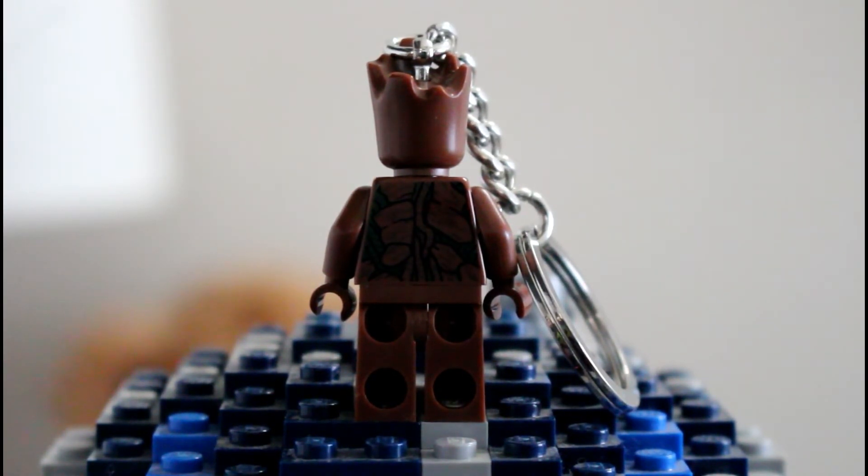I found a bunch of them at Target, but Infinity War looks like it's going to be a popular movie, so they will be going quick. I would suggest grabbing it as soon as you see it because they will most likely be gone, and I don't know if they're going to restock the keychains.